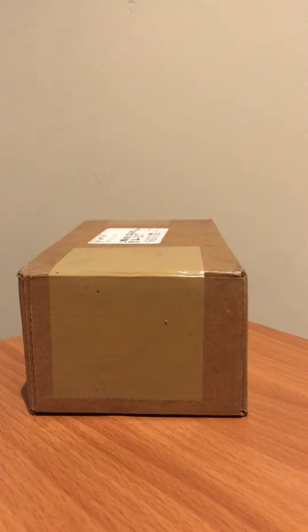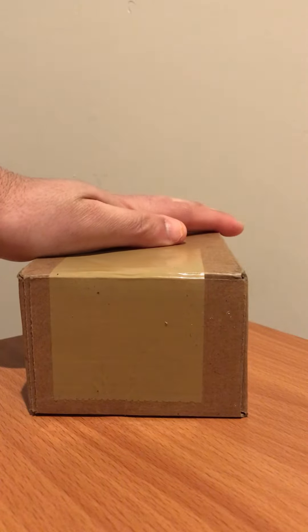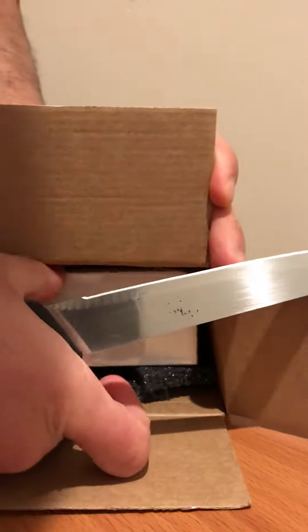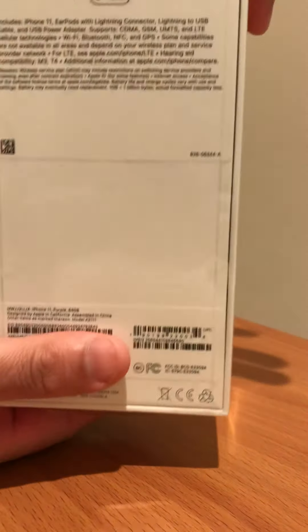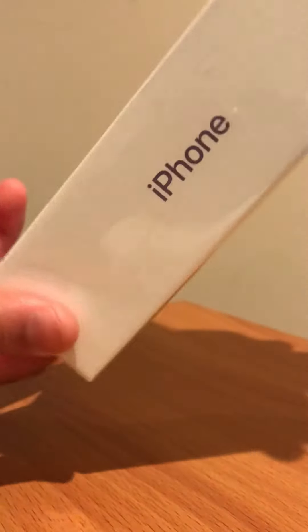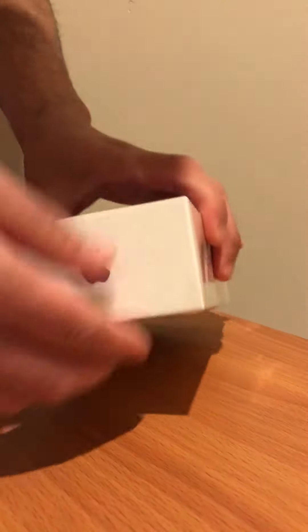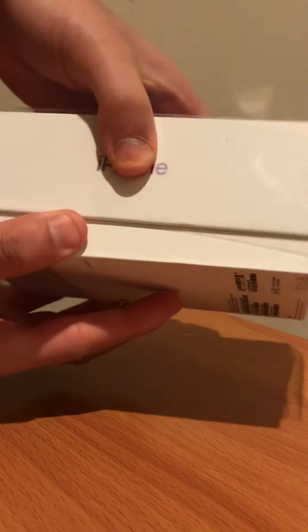Alright, today we're gonna open this iPhone 11 64 gigabyte purple. You can see the box here with the purple color — 64 gigabytes. Let's take off the plastic.